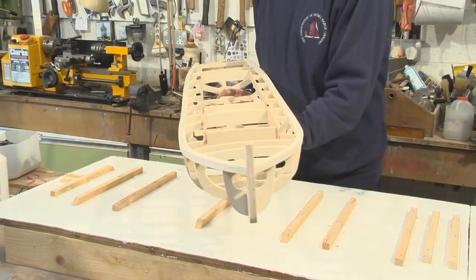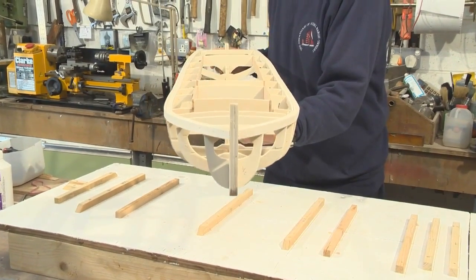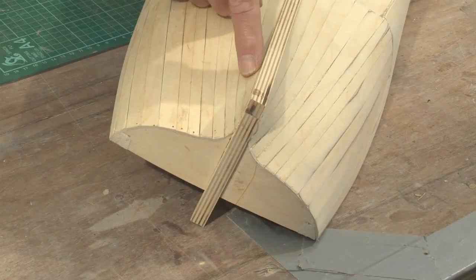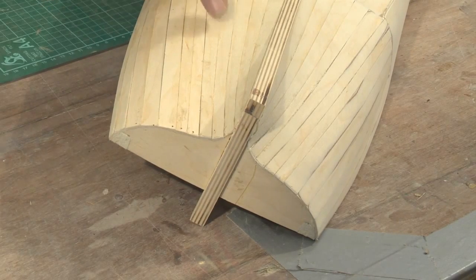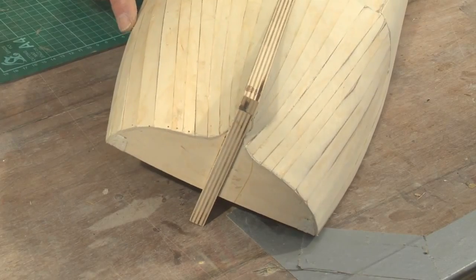We know that the boat is correct without a twist in it and that the keel is absolutely straight. We've planked right the way down to the gunnel line. The planks, as you can see, are not by any means parallel shapes — they're wider at this end. This can now be sanded down because it looks a little bit rough at the moment.